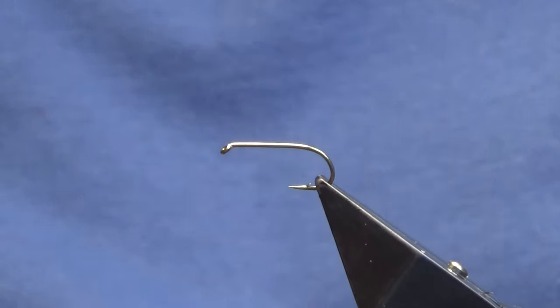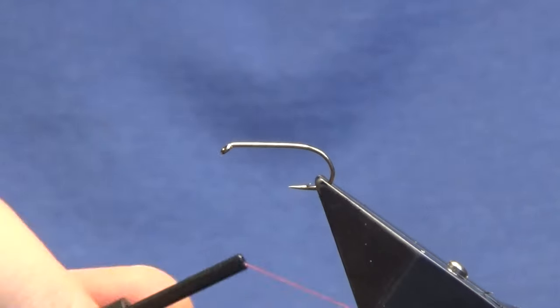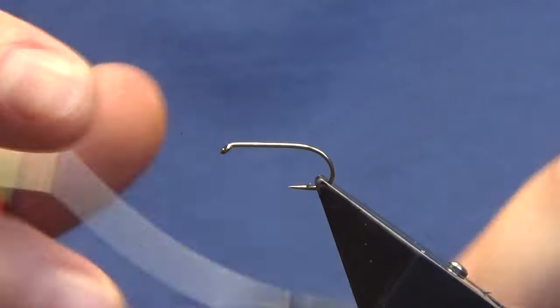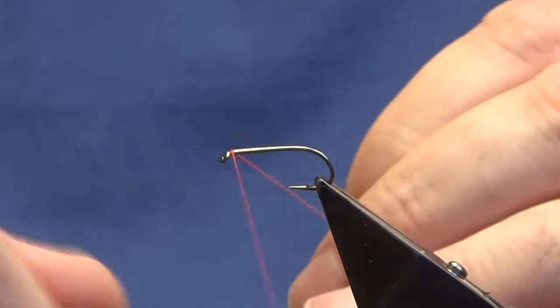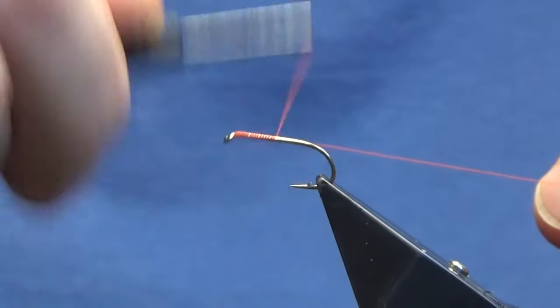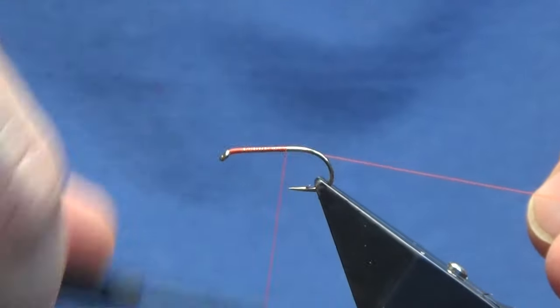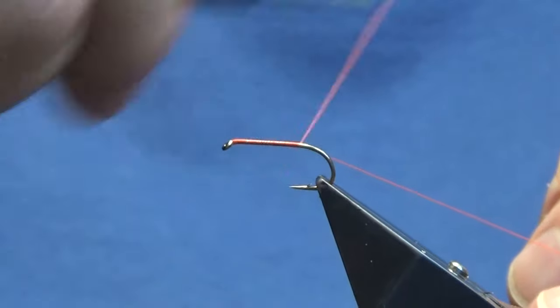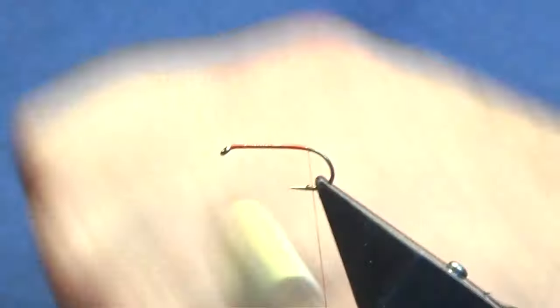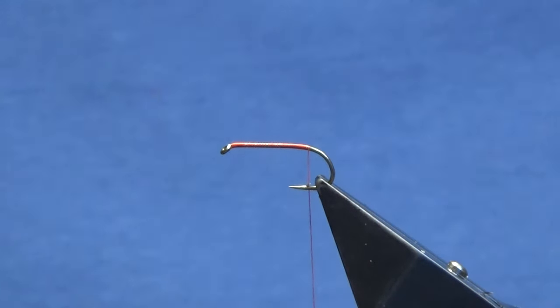The hook in the vise is a B170, so it's a light medium wire hook. The thread we're going to use to tie the fly is the Uni Thread 8/0 in fire orange. Just come in and get the thread started behind the eye of the hook. Get a bit of thread down using your waste piece to control your turns of thread and remove the waste tag.